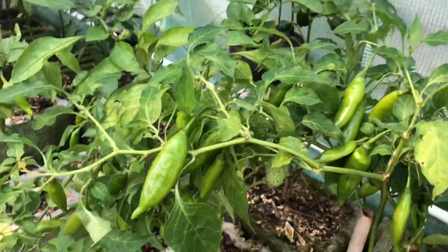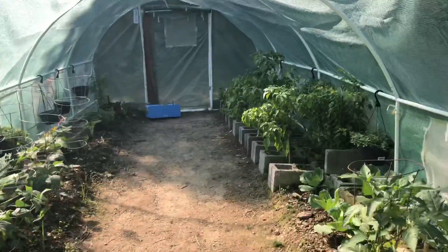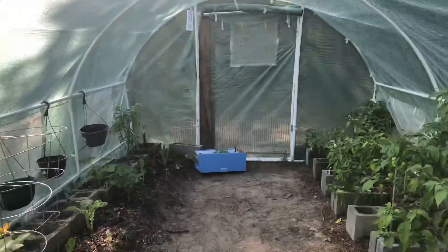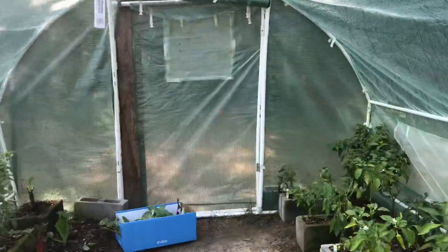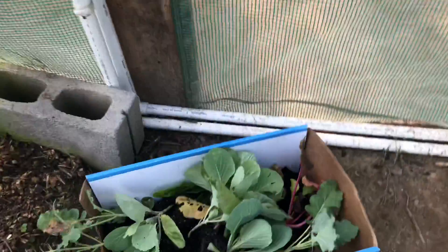We're here in the greenhouse and everything looks really healthy. It's nice and warm and humid inside and it looks like all the plants are flourishing. So today we're going to plant some cabbage, broccoli, Swiss chard, and bok choy. These are actually from our raised bed video — if you haven't seen that video, I'll put a link at the top.